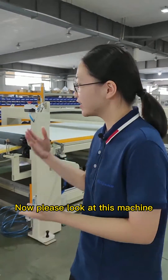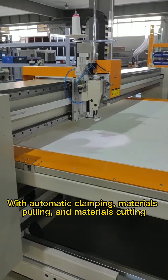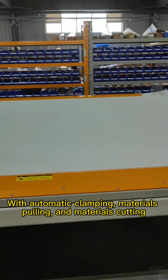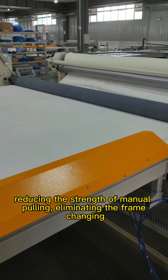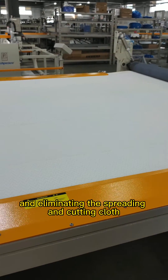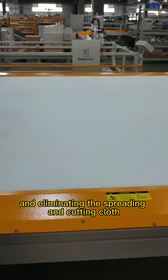So now, please look at this machine. With automatic clamping, material coiling, and material cutting, it reduces the strength of manual coiling, eliminates frame changing, and eliminates the spreading and cutting of cloth.